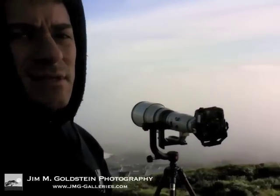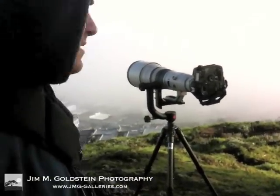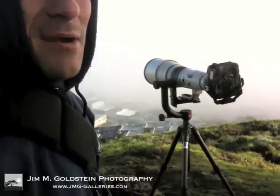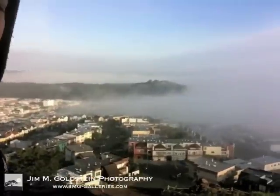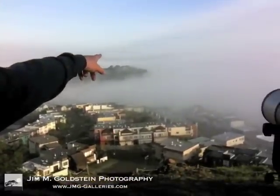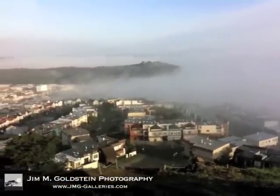Good morning. I'm Jim Goldstein and I'm here in foggy San Francisco. And I am toying with the 800 millimeter lens. I don't know if you can see it, but way off in the distance is the Golden Gate Bridge in the fog, which is very unusual for this angle.